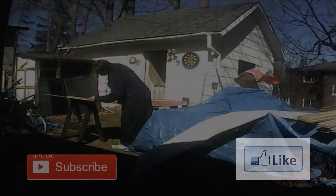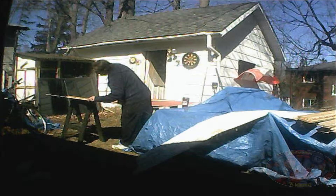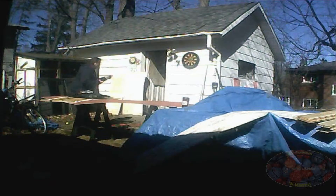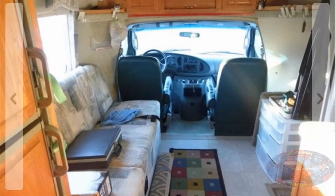It wasn't long before I was feeling anxious about getting things done, so as soon as the weather warmed up even just a bit, I got to work with my plan to separate the front cab from the back living area with a decorative wall and a sliding door. This layout is similar to ones I've seen on YouTube, but I swear the idea was already in my head before I saw those.